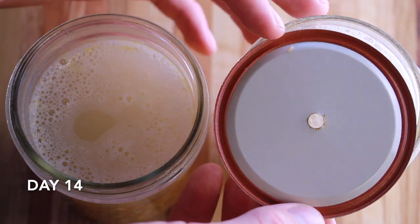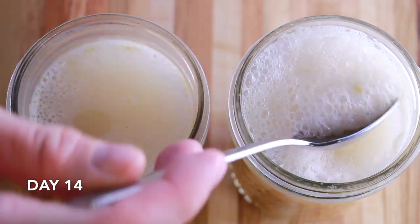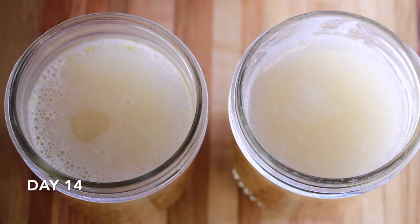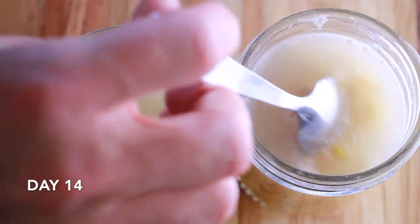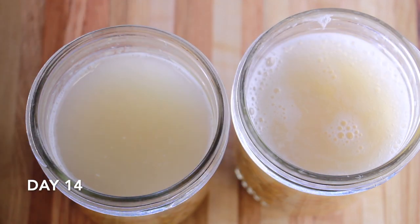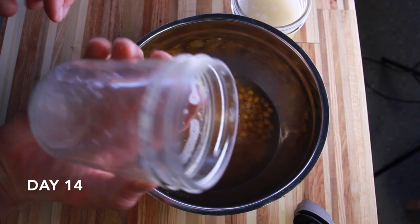I just flushed them down the sink, took all the white foam off the top, and kept on rolling. I would really recommend doing this not in the house because it does smell a bit. The smell wasn't super strong in the garage with the lids on, but once I took the lids off and started mixing things up it smelled quite a bit. On day 14 I also decided to mix the two jars together to try to get the bacteria even between them, and that worked out pretty well.